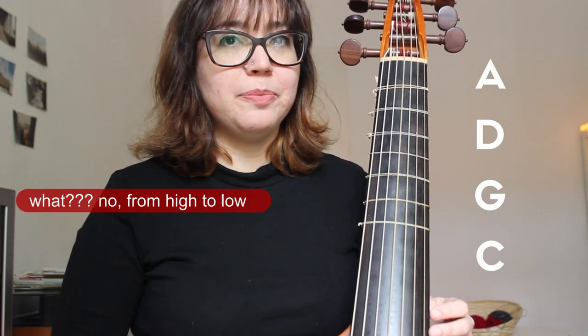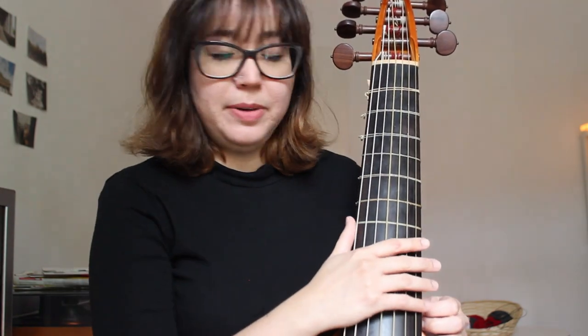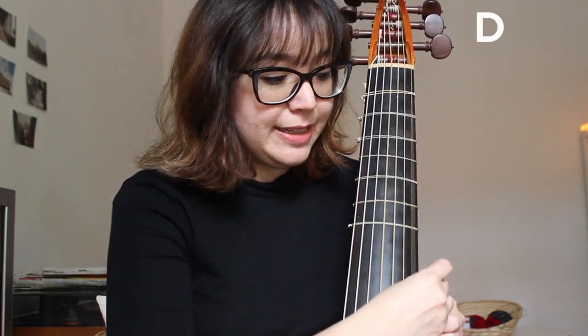The tuning of a cello is A, D, G, C from high to low. And if you get a viola da gamba, we have the tuning as D, A, E, C, G, D, A if you have the seventh string.